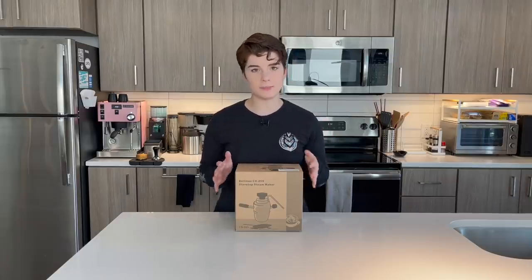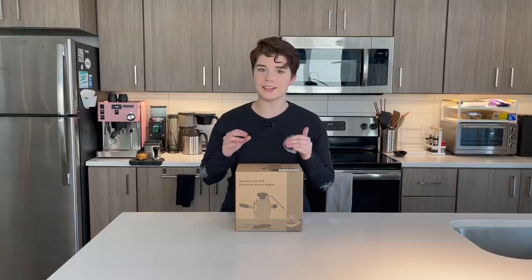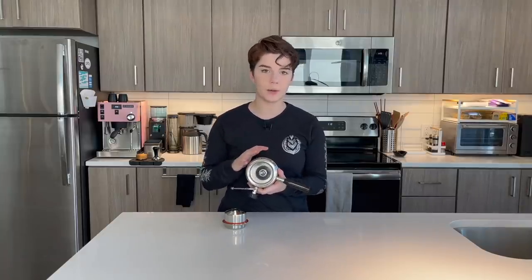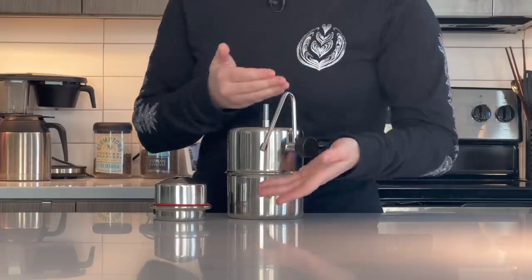Today we're going to look at something that both heats and froths the milk. This is the Bellman Stovetop Steam Maker. It retails at just over $100, so it's definitely more expensive than any hand frother, but it's still significantly less than any espresso machine. This does not have anything to do with coffee or espresso brewing — it is solely for steaming milk. It acts similarly to a moka pot: you unscrew the top, fill the open chamber about halfway with water, set it on the stovetop, screw it back together, and let it build to steaming temperature. There's no coffee puck like a moka pot — instead, all that steam builds up and is released through the little steam wand, which looks very familiar to what you'd see on a standard espresso machine.